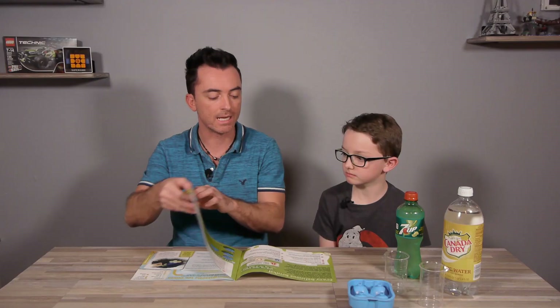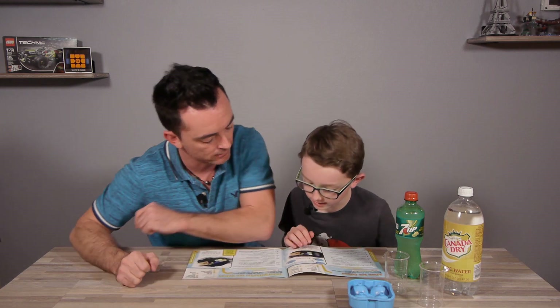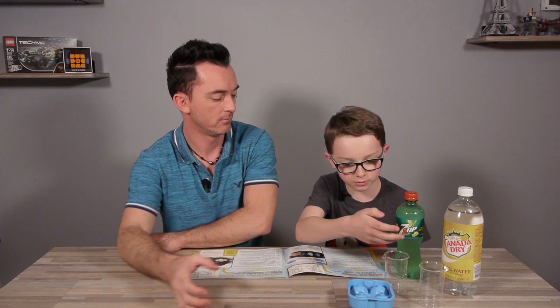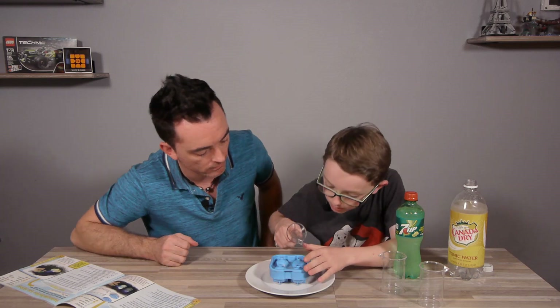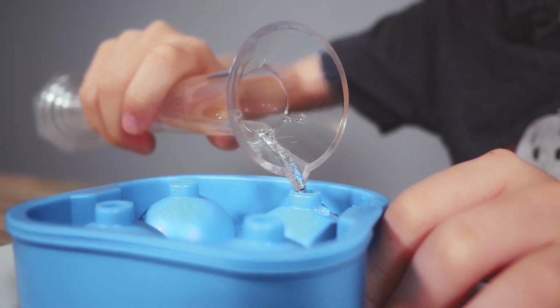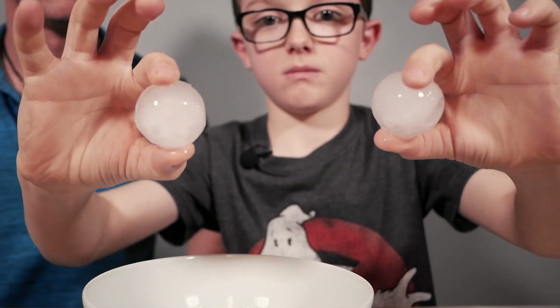The first experiment will be Alien Ice Cubes. For this we need tonic water, clear soda like 7-Up or Sierra Mist, two beakers, and an ice cube mold. We're gonna put this in the freezer overnight — we already did it. We made some with water and tonic water.